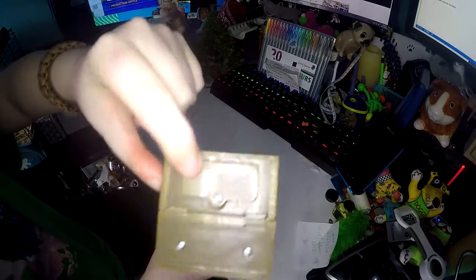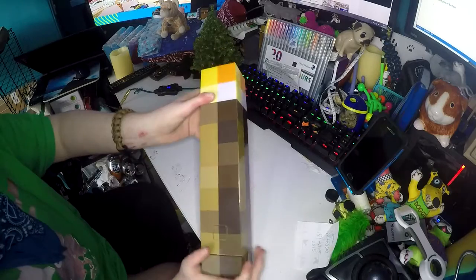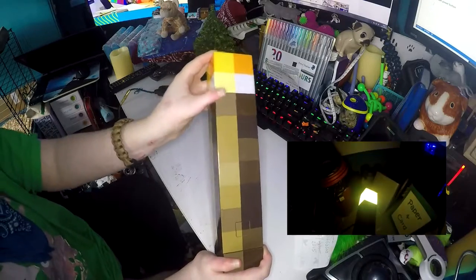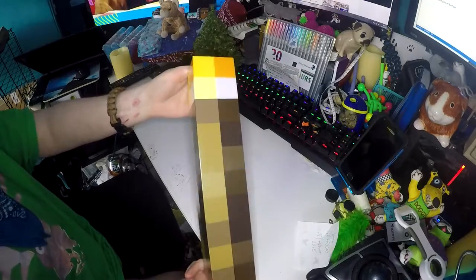It takes three AAA batteries in that little compartment on the bottom. I've had the same batteries in here since I got it before Christmas, and it is March now. It is really bright, as you can see in the clip. If you love Minecraft, this is a great buy and I absolutely love it.